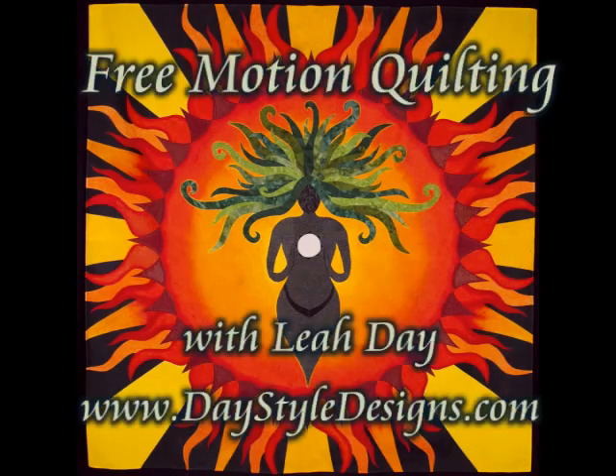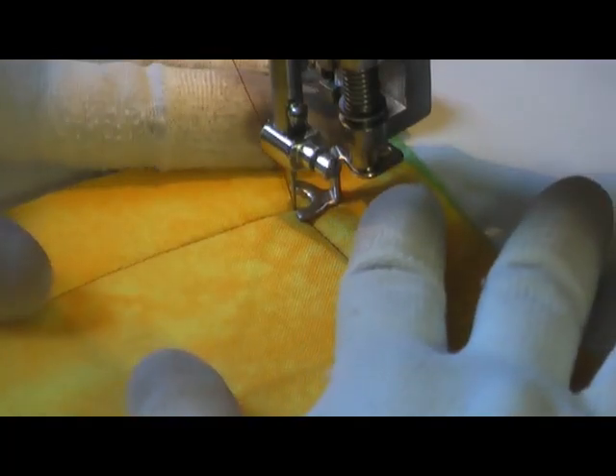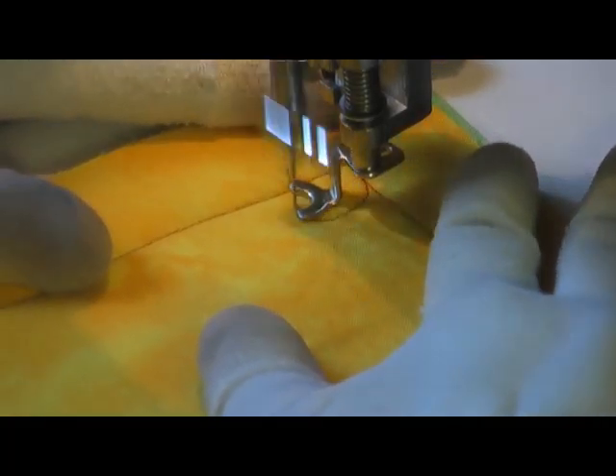This is the free motion quilting tutorial for Fiery Comet. How you create this is you start with first an initial circle — it's kind of like the ball of your comet, I guess you could say.